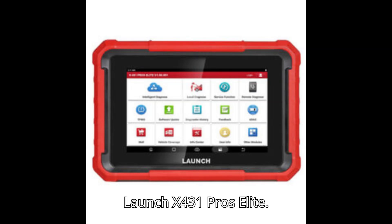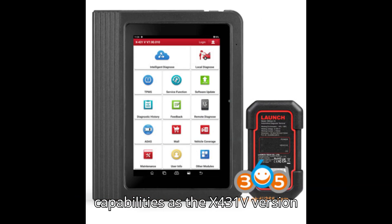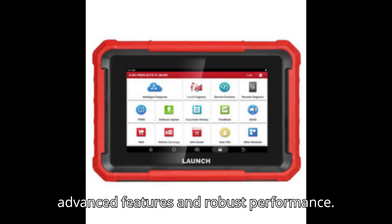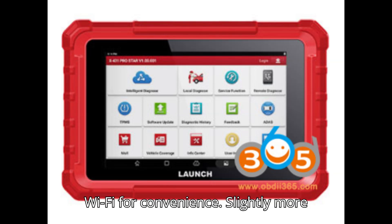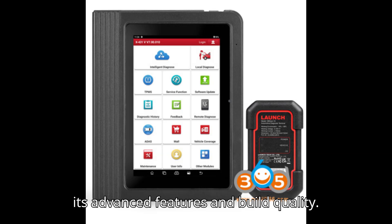The Launch X431 Pro's Elite provides similar diagnostic and coding capabilities as the X431V Version 5.0. Designed for professional use with advanced features and robust performance, it connects wirelessly via Bluetooth and Wi-Fi for convenience. It is slightly more expensive compared to other models due to its advanced features and build quality.